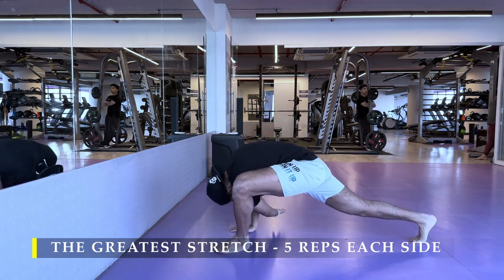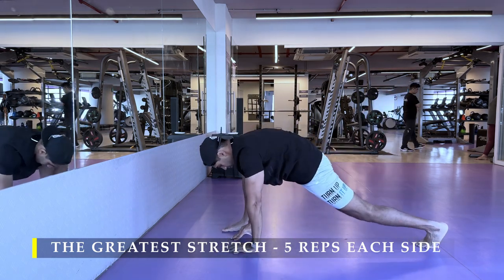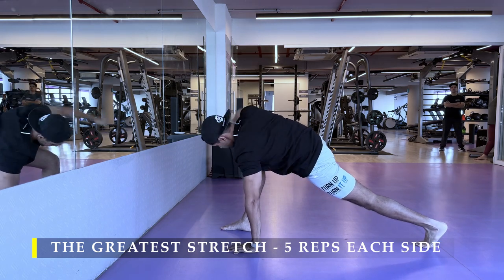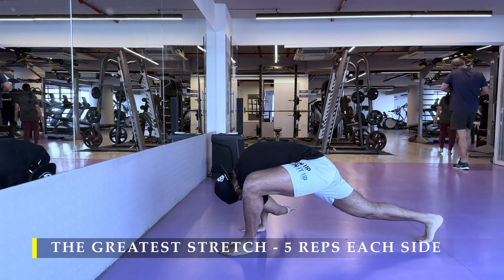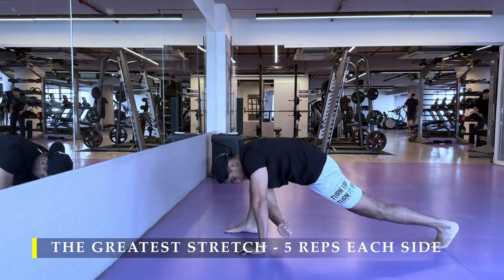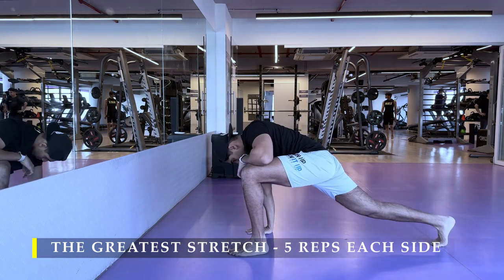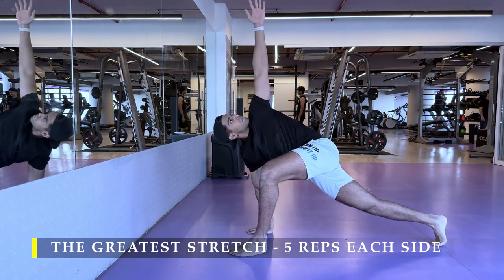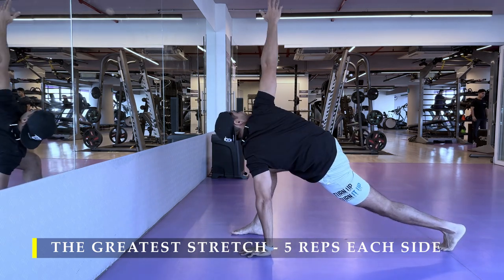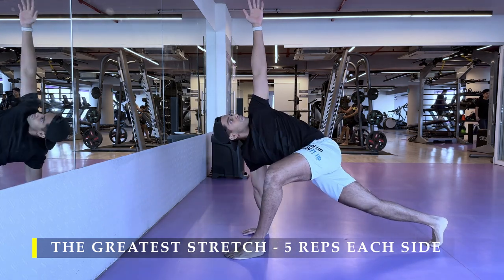We'll begin with the greatest stretch — five repetitions on each side — as part of our dynamic stretching, followed by the deep squat. Make sure you keep dynamic stretching as part of your pre-workout. It's extremely helpful to ensure you have the right mobility starting off with your exercises, and also helps you recognize if there is any restriction or tightness from a previous day's workout or your daily lifestyle.